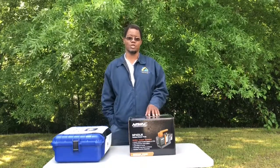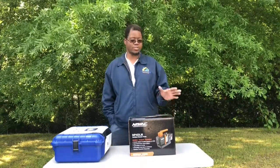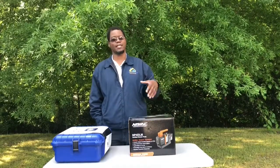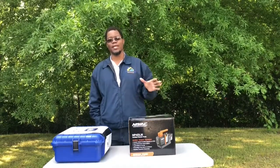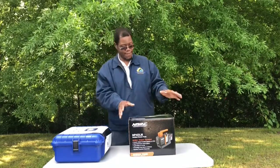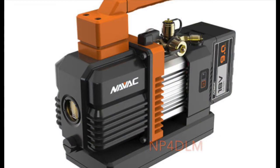Hey YouTube family, this is Jeff with A Little Bit Everything Home Services. We provide service for your everyday home needs, whether it's HVAC, electrical, plumbing, or general maintenance.